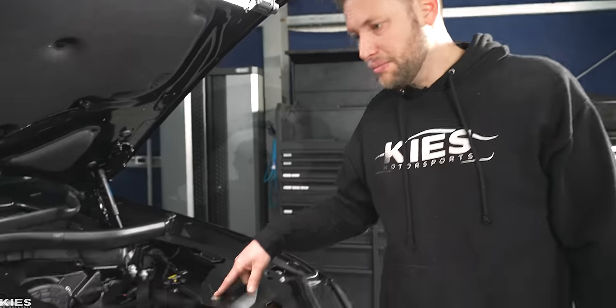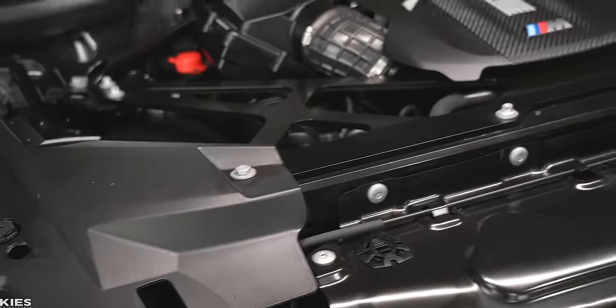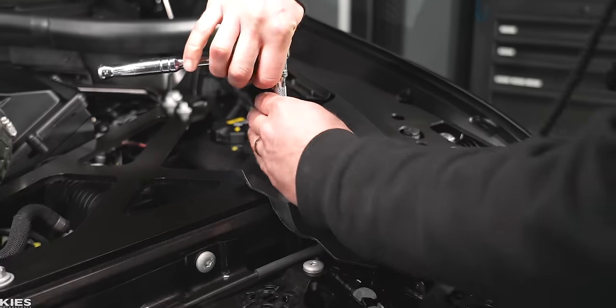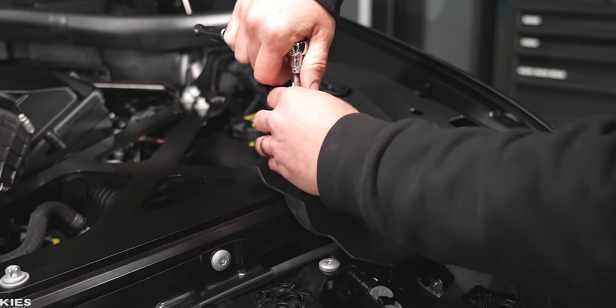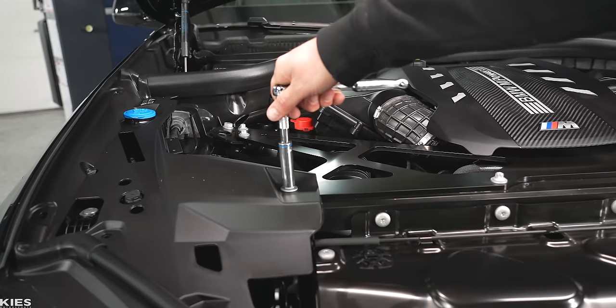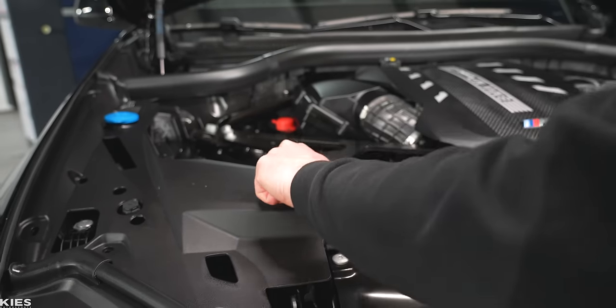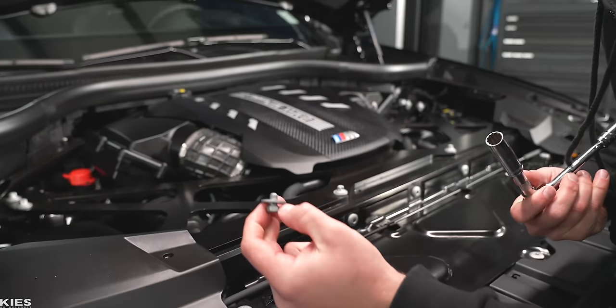Next, there is a 13 millimeter bolt over here and then one on the other side. At this time, you can remove it. This thing has like no torque on it at all and it's really short. I'm actually kind of thinking BMW forgot to tighten that one.